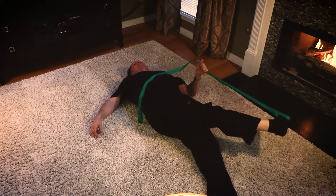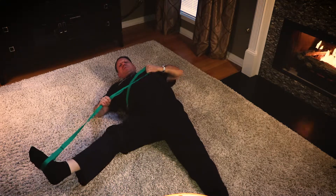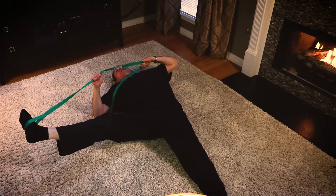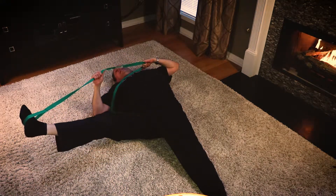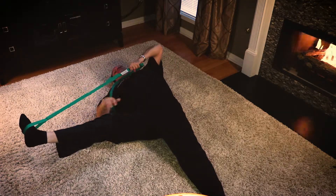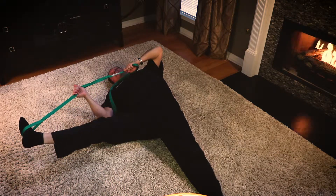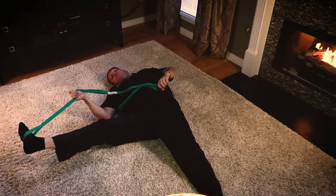The next thing I want you to do is take some of the tension off, bring your leg across your body, and now we're going to go to the outside. Pull the leg up like this — pulling up and letting the leg fall to the outside. Now we're starting to stretch the adductor group on the inside of the leg. 30-second count on this one.